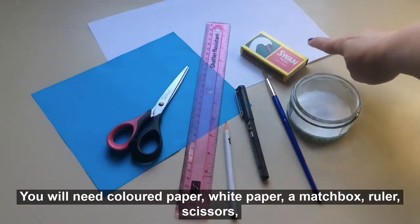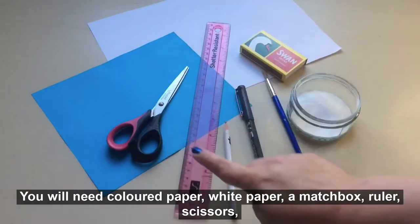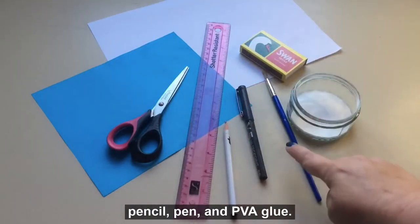You will need coloured paper, white paper, a matchbox, ruler, scissors, pencil, pen, and PVA glue.